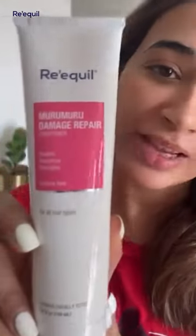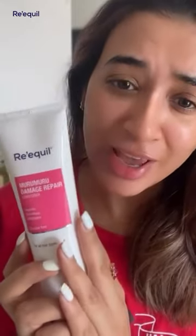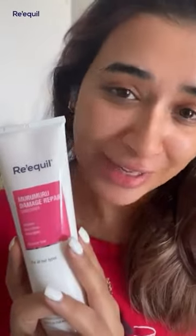Hi guys, I've been using the Damage Repair Conditioner by Riquel. It's really good for dull, damaged, and dry hair. It adds a lot of shine and smoothness to the hair. I'm going to mention some more benefits of this beautiful product here. So do have a look, try it out.